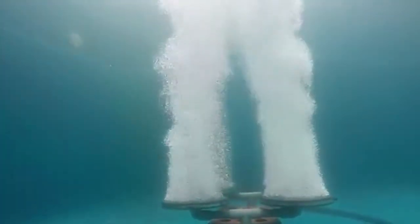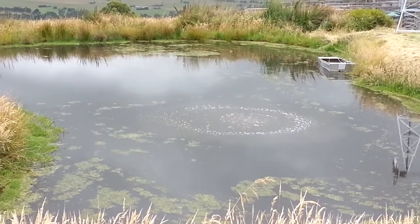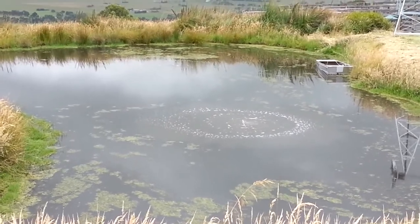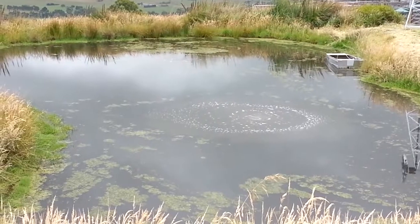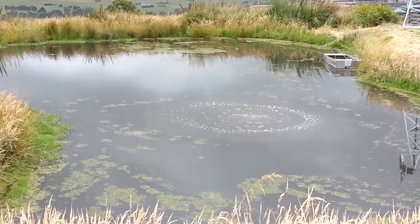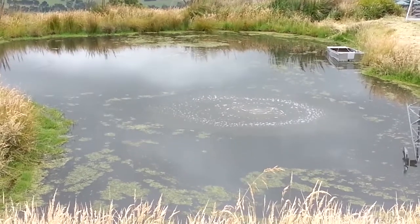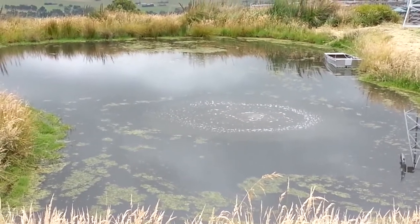As the bubble rises up through the water, it brings up the lower levels of water which are void of oxygen. This de-stratifies the dam, giving it a uniform temperature throughout. As that water hits the top and the surface, it fans out and has a good gas exchange between the air in the atmosphere and the water that's come up with low or no oxygen, circulating the entire body of water.